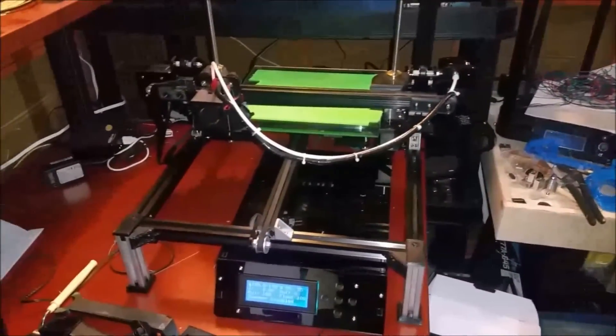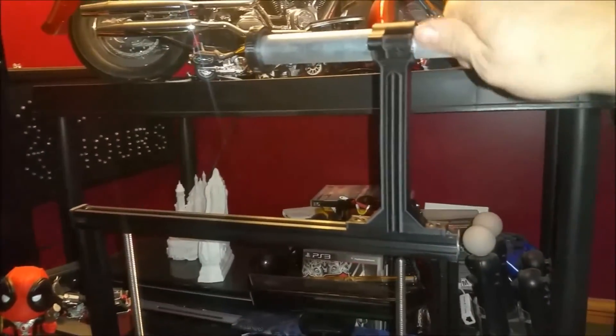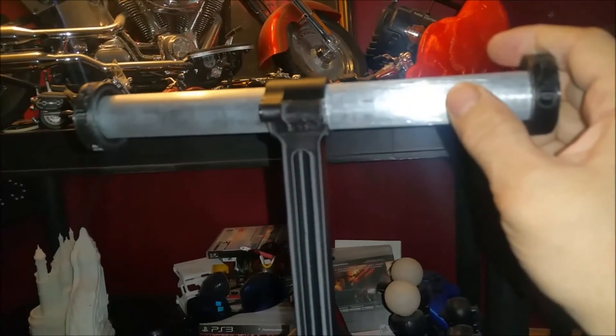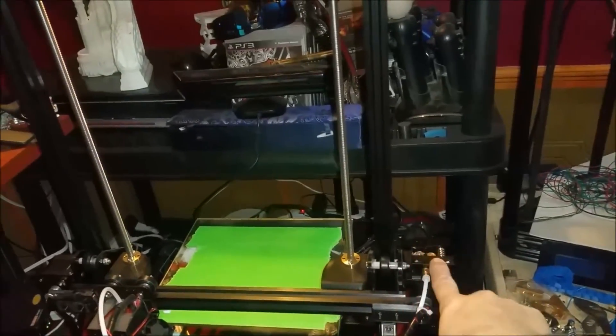So we're back. Here we have my Tronxy X3. If you look up here at the top, I have my custom new dual spool holder installed and it really looks nice on the printer — it really goes with the printer. I gave that EMT conduit a little bit of a sanding before I installed it just to give it a nicer, shinier look. And then we can take our rolls of filament and put one there. The thing is pretty sturdy — it's not going anywhere. And that can feed directly down to my extruder.